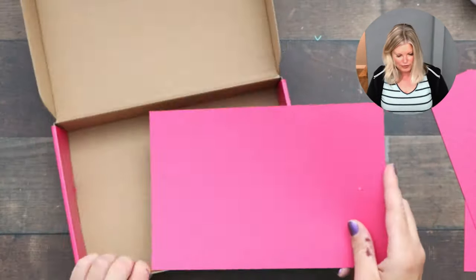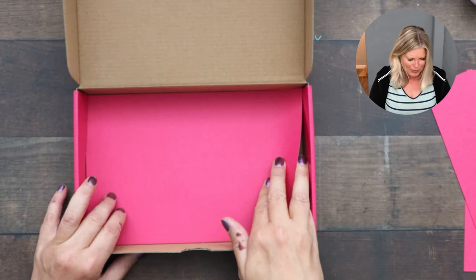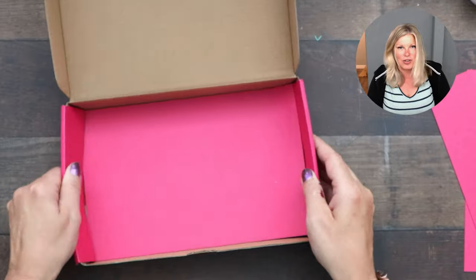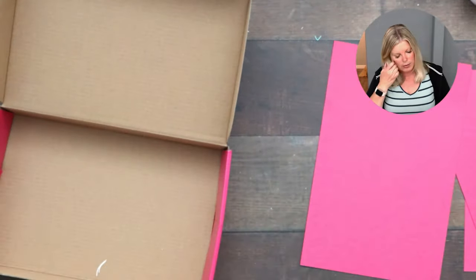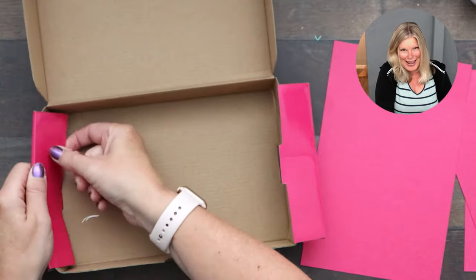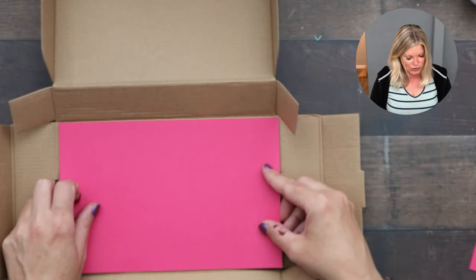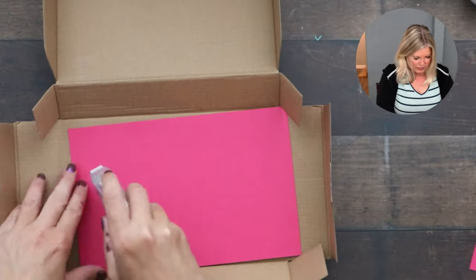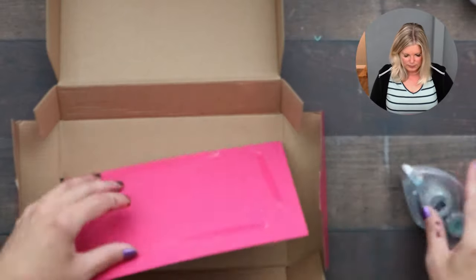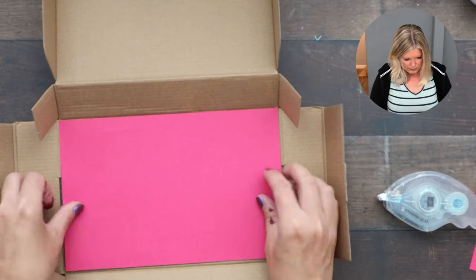Never throw the Paper Pumpkin boxes away — find something fun to do with them! I love this card holder idea. I found it easier to take the box apart slightly when lining the inside. I put the large piece down with adhesive for the bottom and have a strip for the back. The strip is one and three quarters by six and three quarters — scores on the short side at half an inch, and on the long side a quarter inch in on both sides.